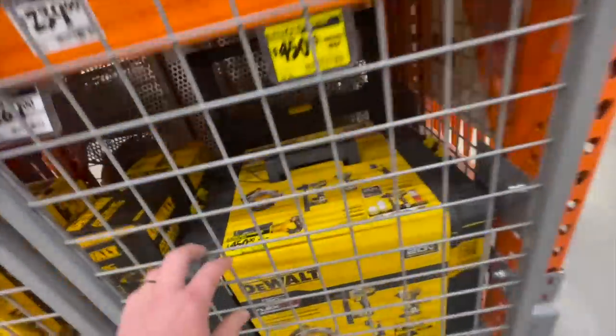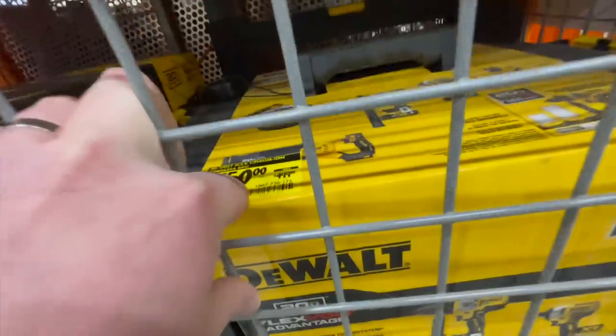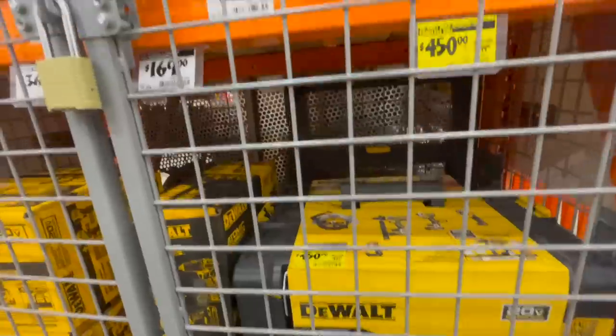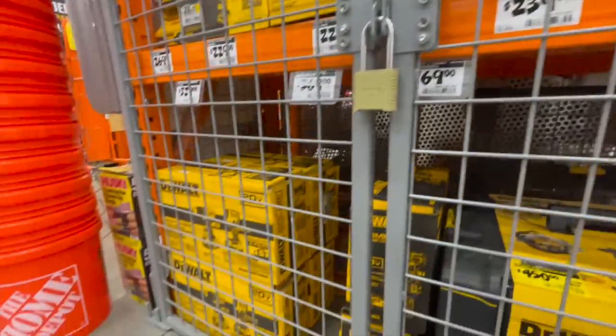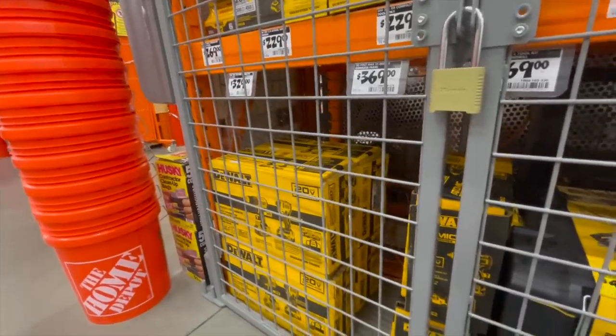You can get this Dewalt kit with the Tough System 2.0 — the Flex Forward Advantage kit — for 450 instead of 499, saving 50 bucks. Also 329 for their XR hammer drill and impact driver kit with two four amp hour batteries.